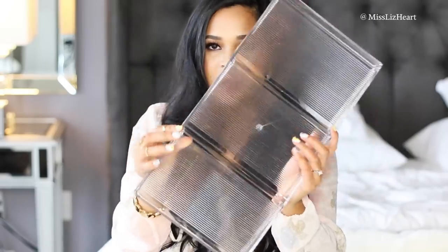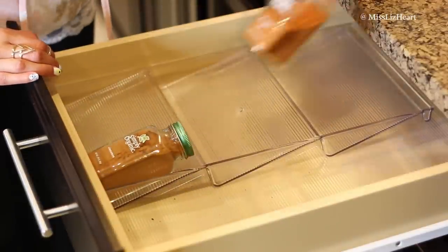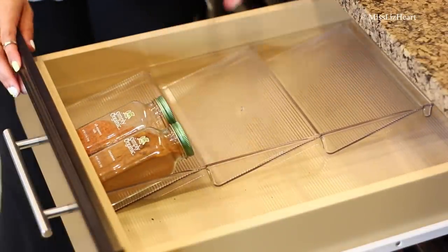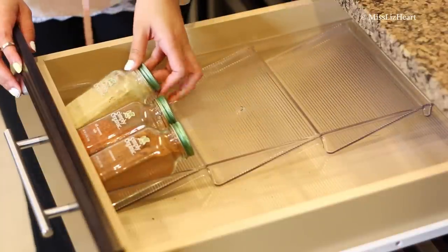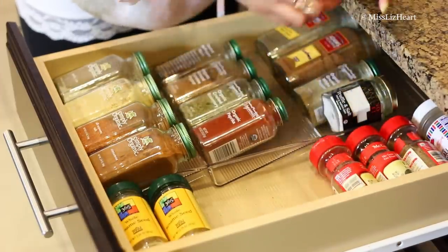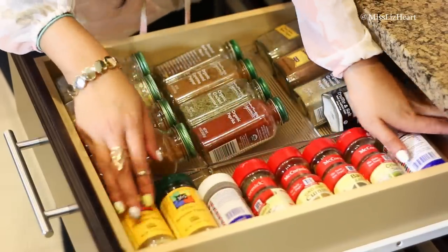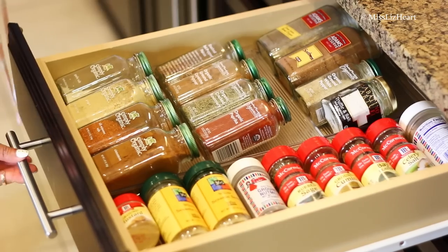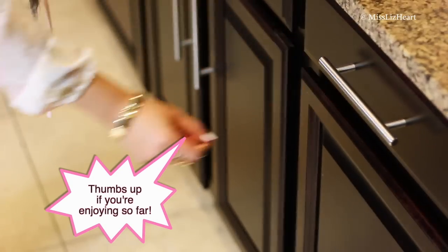Another favorite organizer is also for the kitchen — it's this little baby right here. I use this for spices. So instead of having my spices in the cupboards like you normally expect, I have them in the drawer. It's right next to my stove, so it's more efficient — whenever I'm seasoning while cooking I just pull it out from the drawer instead of reaching up to the cupboard. They look so neatly organized stacked next to each other. If you have the drawer space and want to preserve cupboard space, I highly recommend these. This is also from the Container Store.